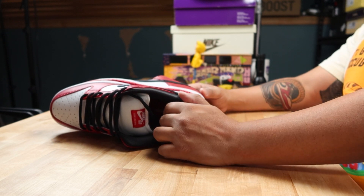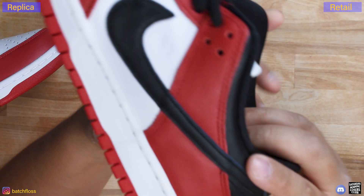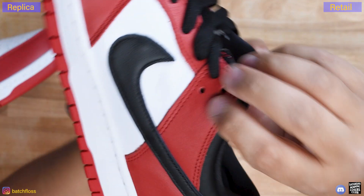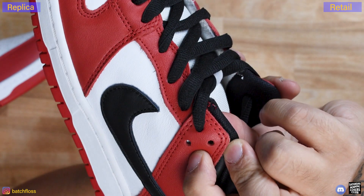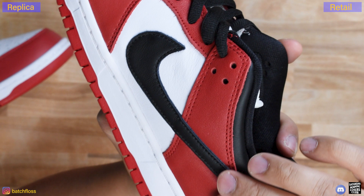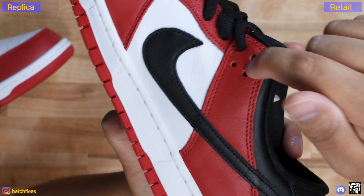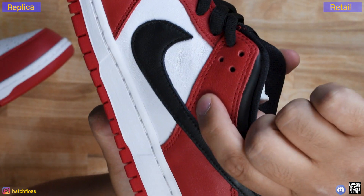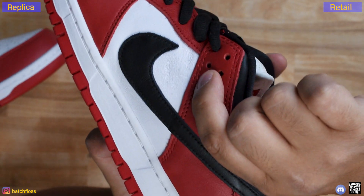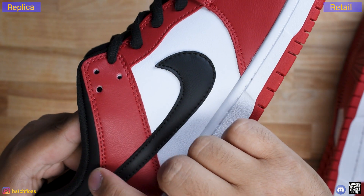On the lateral side, take a look at the inside of the holes cut out for the laces. On the retail, if you look very closely you can see red, then black, then white. That's because you have a piece of red composite leather covering a black piece, which goes all the way under and covers the white piece. So there are three pieces of composite leather layering over each other, and when you cut that hole you can see all three. On this particular replica, all I see is red and white, which tells me that black piece did not come out all the way. That could be an excellent legit-checking indicator.